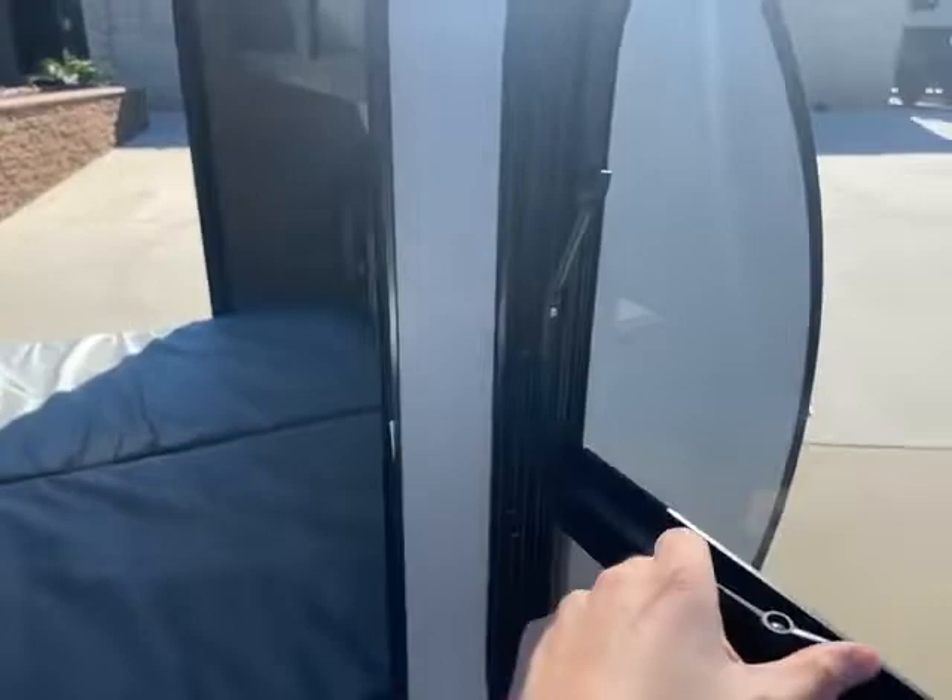Both doors open and they both have windows, which is pretty sweet because then you can have ventilation on both sides when the doors are closed, or open that window up and turn the fan on, because this does have a fan inside. I'll show you that right now.